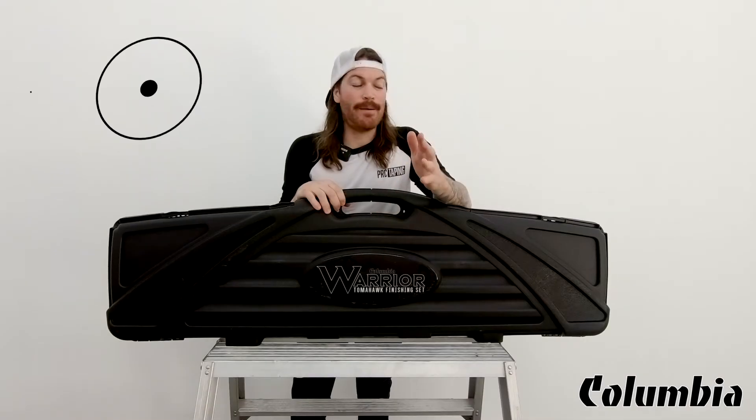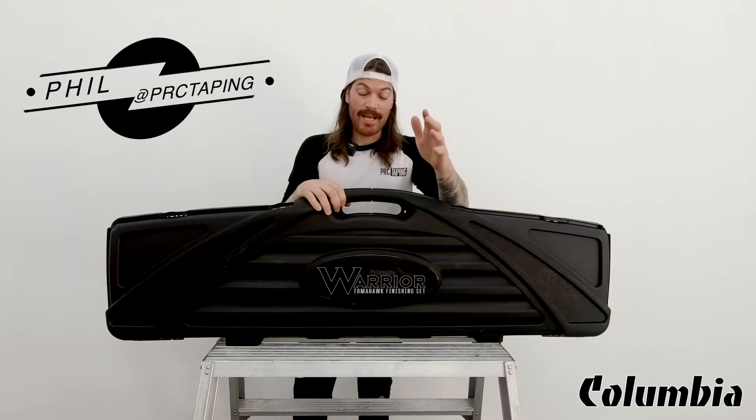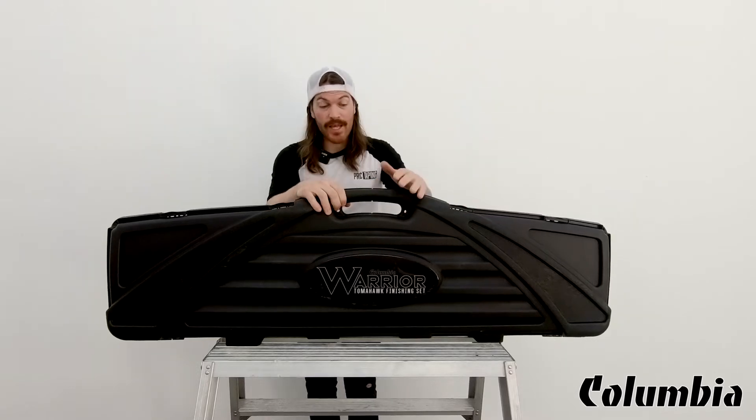Hey guys, how's it going? Phil here from PRC Tape with another quick video for you. Today I'm going to be talking about the Columbia Warrior set and what comes inside.